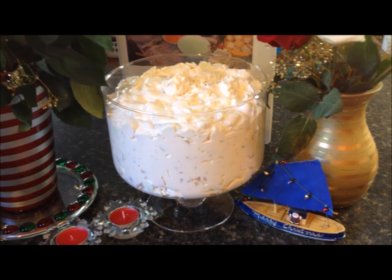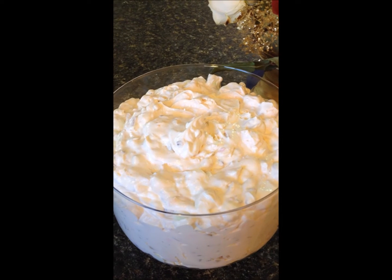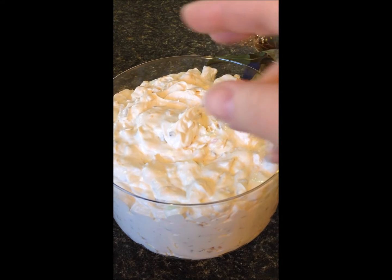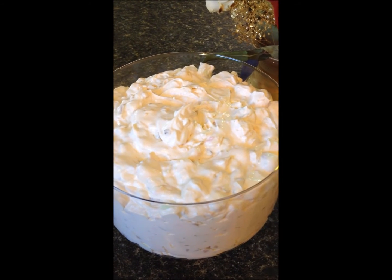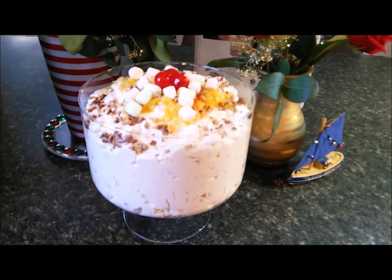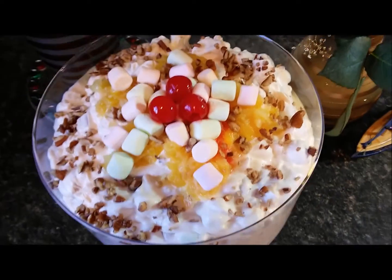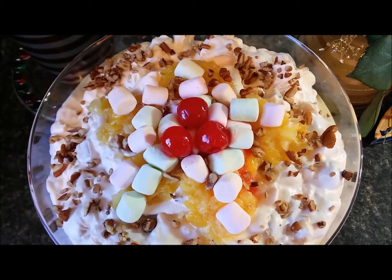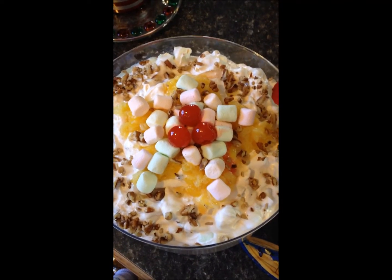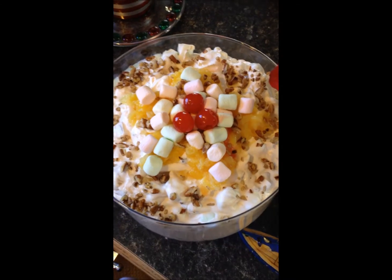I'm going to garnish it so people know what's in it. I kept some leftovers to put a little bit of cherry, some nuts, and sprinkle some marshmallows on top to make it look pretty. Here is my angel fluff salad with what I tried to make as a Texas star on top — a little touch of Texas. She's all wrapped up and ready for Christmas day. Merry Christmas, y'all!